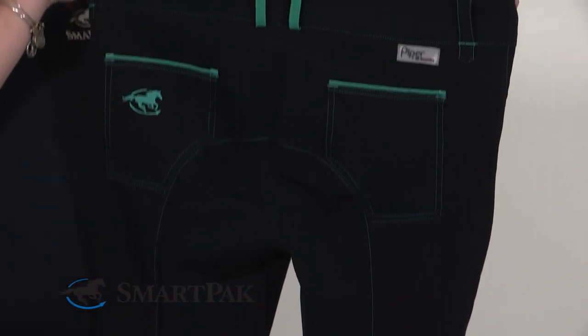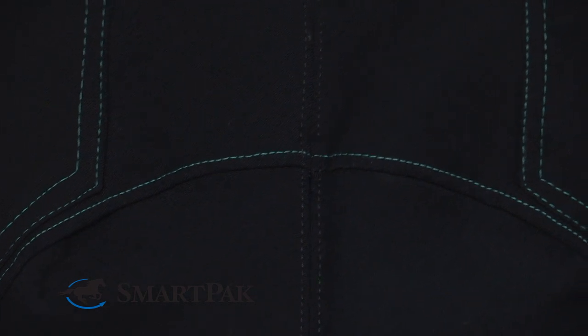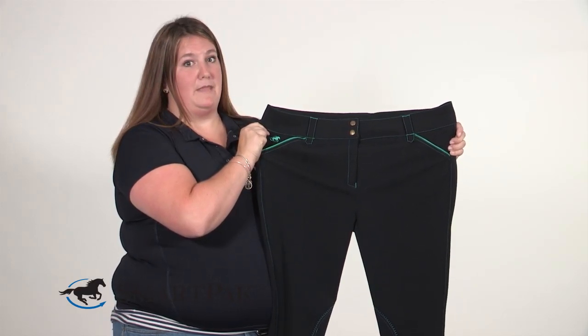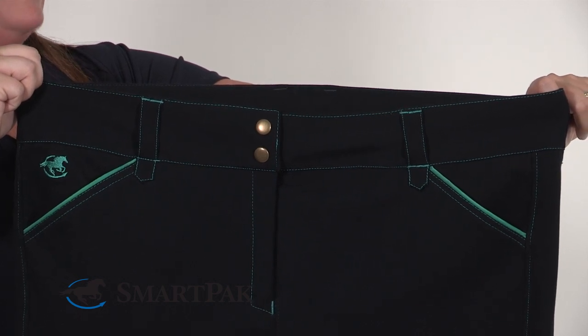One thing that's really important to me when buying a pair of breeches is the fit. These breeches have solved all my fit problems — from the lines in your legs that don't go away for hours, to the muffin top syndrome that some riders experience. From top to bottom, these are really designed to fit the curves of your body.